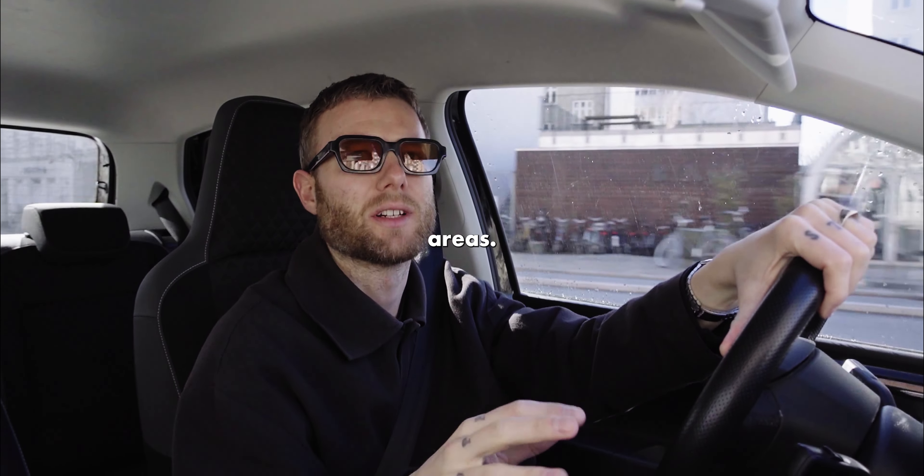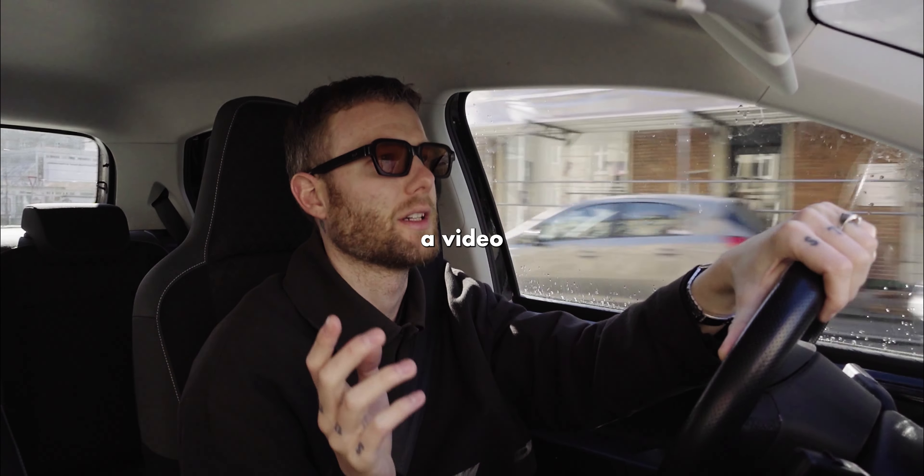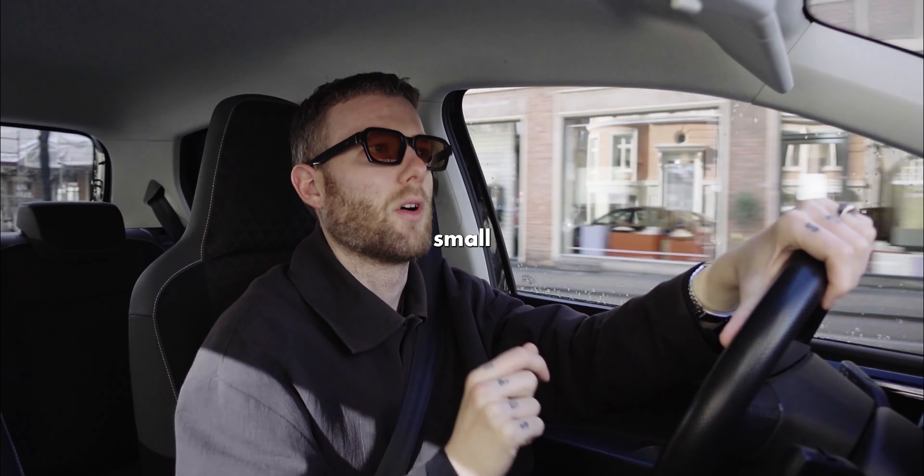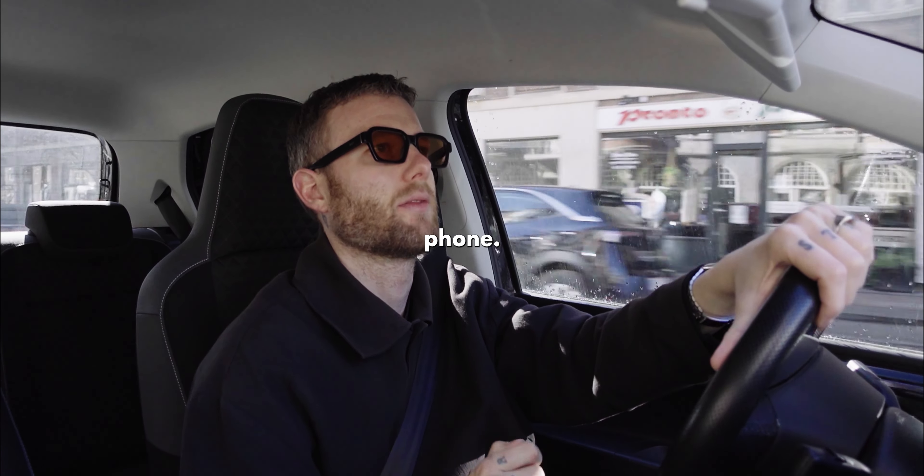Today I'm about to take you guys with me. We're going to a real estate shoot. It's a developed area. I'm heading out there to shoot a video, some pictures, and maybe a small walkthrough TikTok thing with my phone.